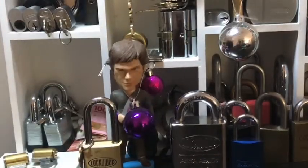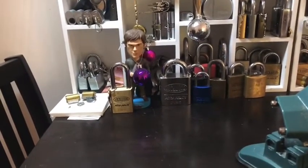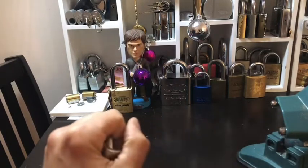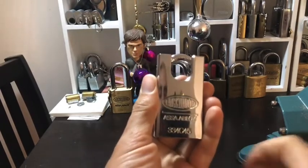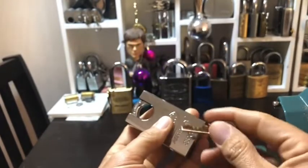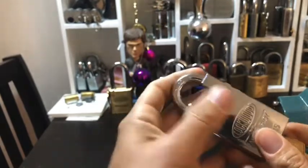How's it going guys, Butcher's Block here. What I have for you today is my gift from my secret Santa at work, and that is a lovely Lockwood 334 C45. Obviously Lockwood works beautifully.